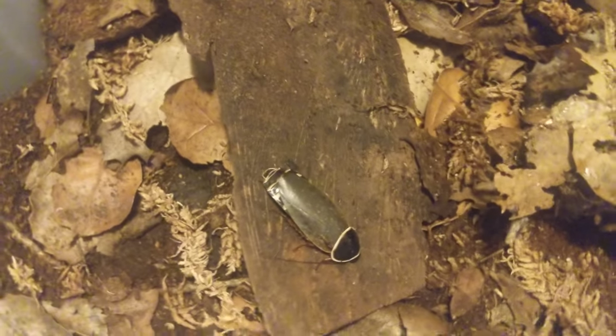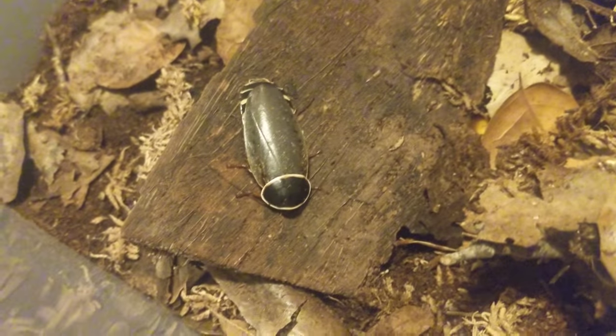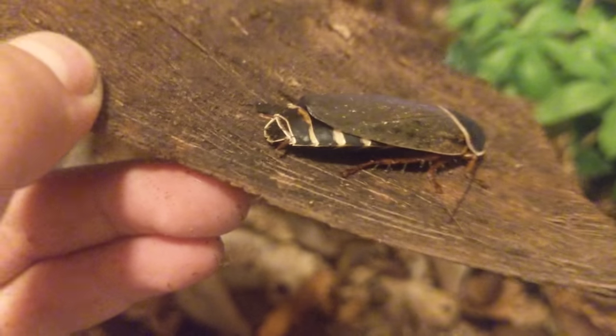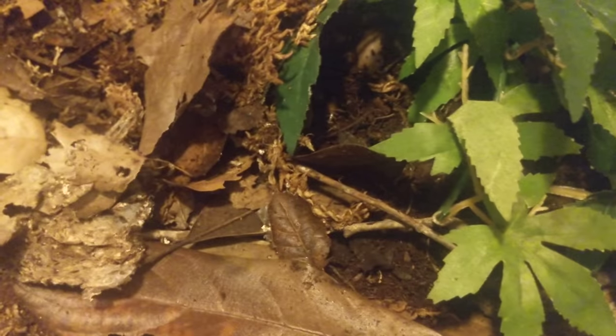Overall it's a very simple species to keep and really rewarding. I suggest anybody in the hobby get some of these just to help keep them alive. They have really cool stripes — a nice yellowy-orange color — and their iconic head plate which is black and white. Very cool species.